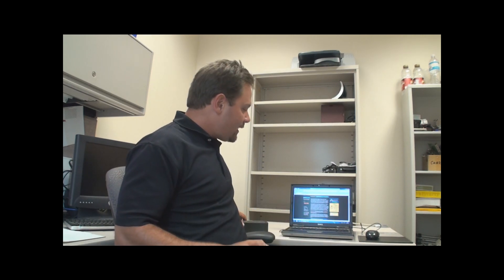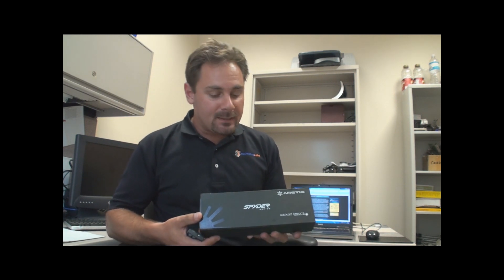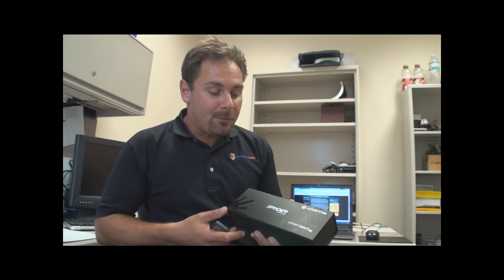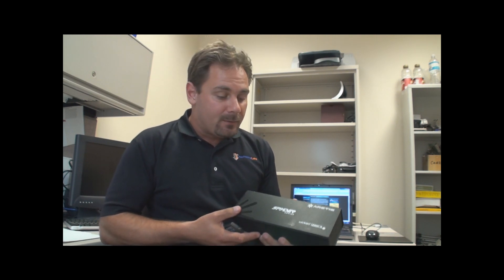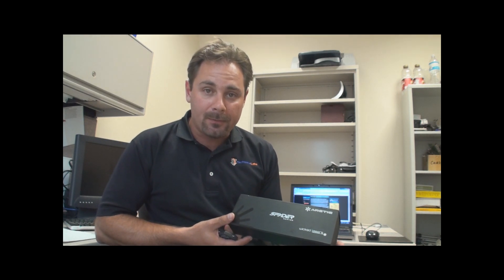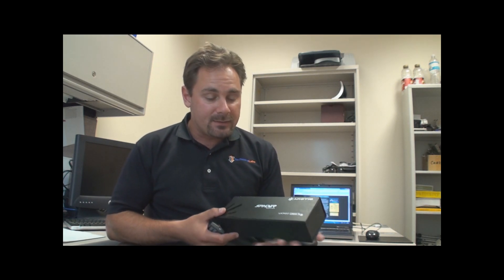Hi, welcome to Techware Labs' first look at the Spyder Pro 3 Arctic. This is the eagerly awaited blue laser that came out by Wicked Lasers, first announced as the world's most powerful handheld laser. We have finally gotten a hold of the G1 revision of this laser.